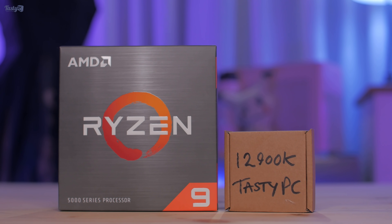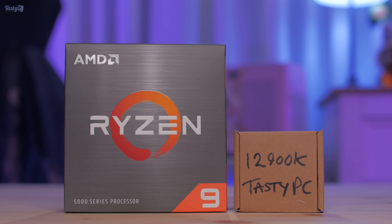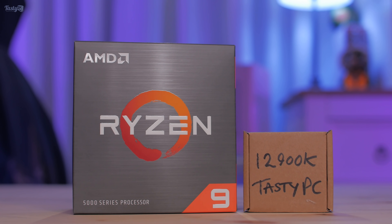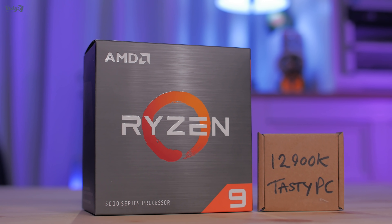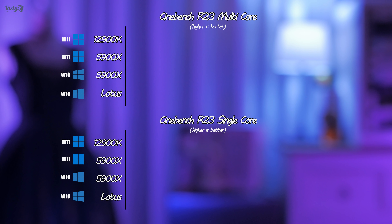I don't have all the hardware required to make this an actual 12900K review, but I do have a 12-core Ryzen 9 5900X to give context to my benchmarking results. I'm also curious to see how this will perform as a future workstation upgrade, so I'll compare to my current workstation Lotus — built in 2019 running a Ryzen 3900X.